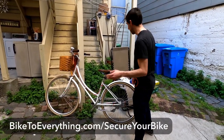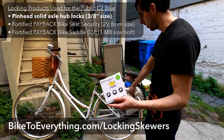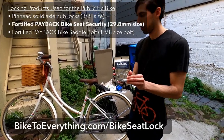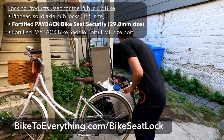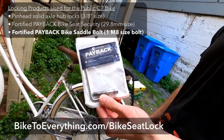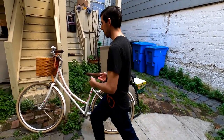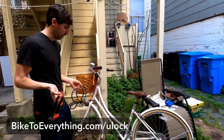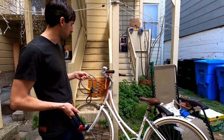I have three things to attach: some wheel locks to prevent our wheels from being stolen, a bike seat lock or seat post lock to replace the existing one, and a bike saddle bolt. Once you have the seat and the wheels locked, all you really need to do is lock it with one U-lock. Right now I have one of these cable locks that you can go through the tires, but you don't really want to do this every time.